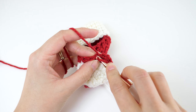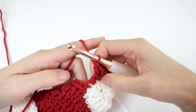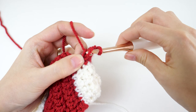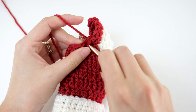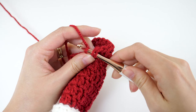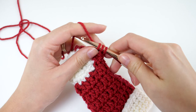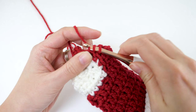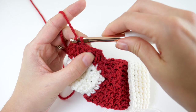We're going to pick up again with double crochets now to keep consistent with our pattern. Chain 3, which will count as a double crochet, and then double crochet in the next 4 stitches. Then double crochet 2 together, then double crochet in each of the next 7 stitches, and join with a slip stitch to your third chain.